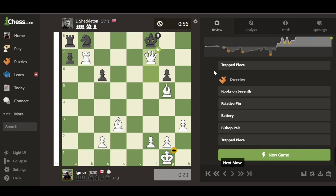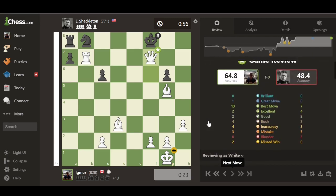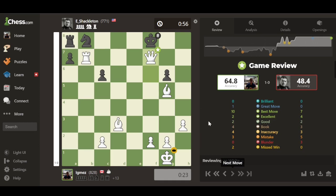The new Game Review tool is very comprehensive. I love all the new features: seeing your personal statistics, running different lines with 'Show Line,' and having the virtual coach explain why each move was right or wrong. I find it much more useful than the previous analysis tools Chess.com offered.